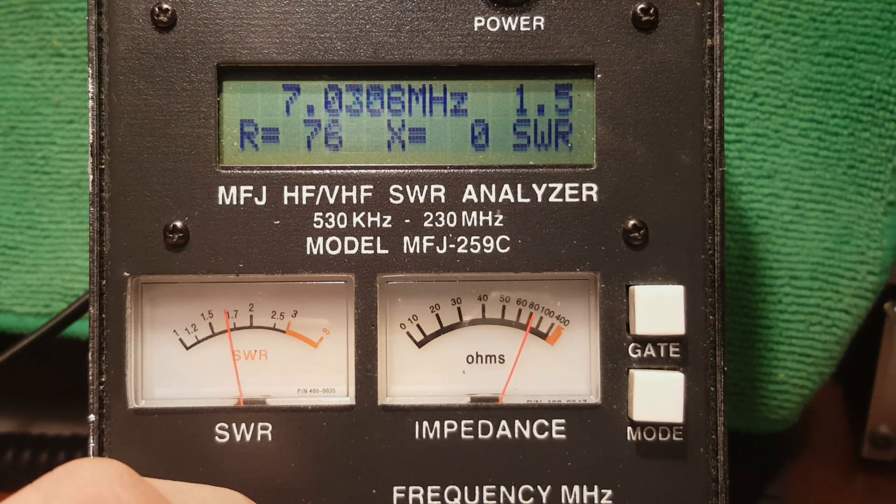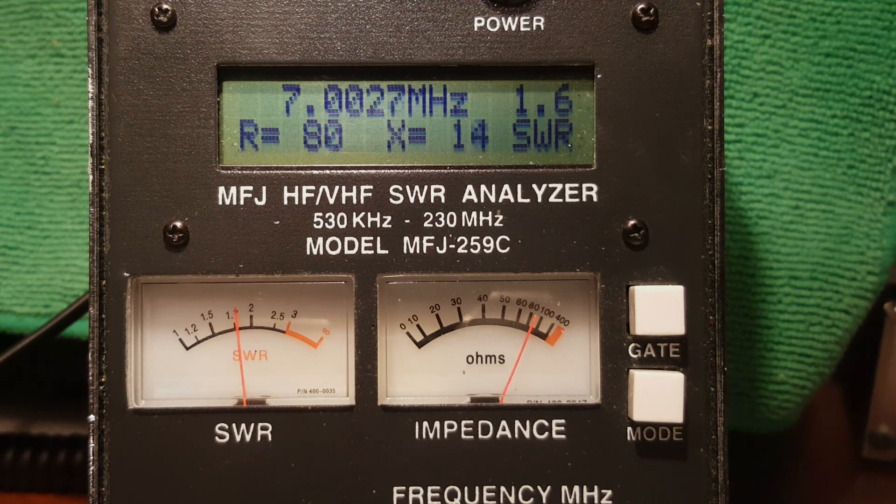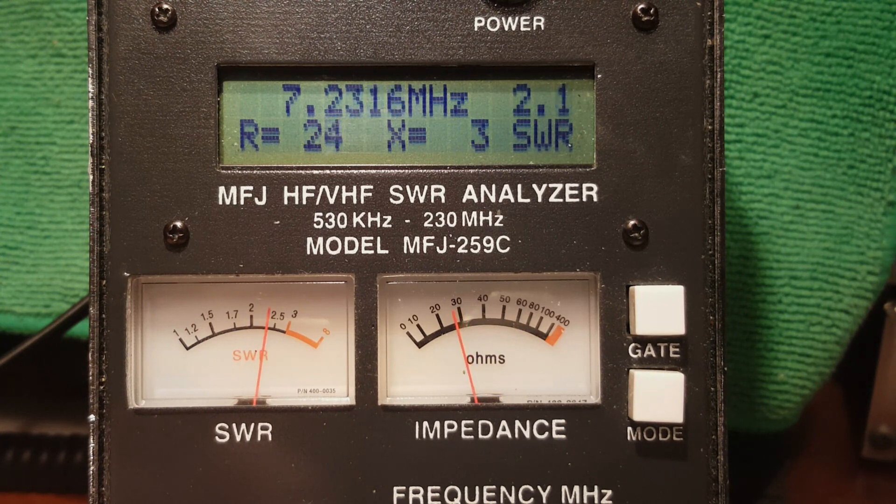At the very bottom of the band — 7.002 — the standing wave ratio is 1.6 to 1. I'm going to pause and put the little orange clip lead on. Now you can see it dropped the SWR nicely down to 1.3 to 1. I could leave that clip lead on if I wanted to use the internal tuner.